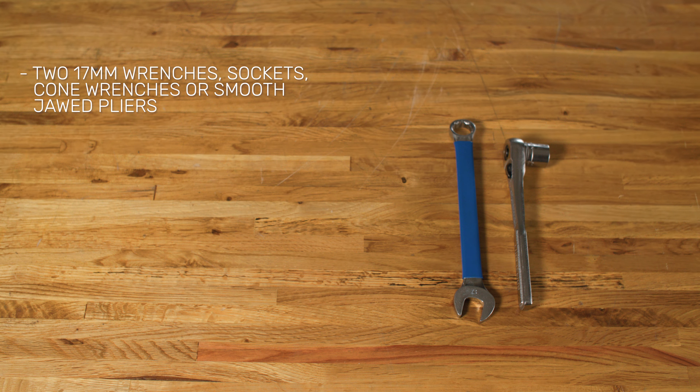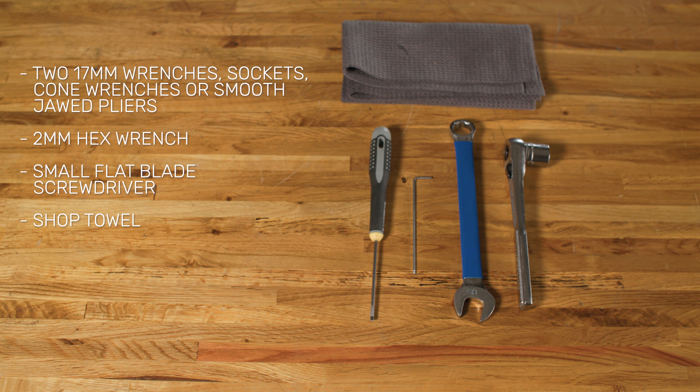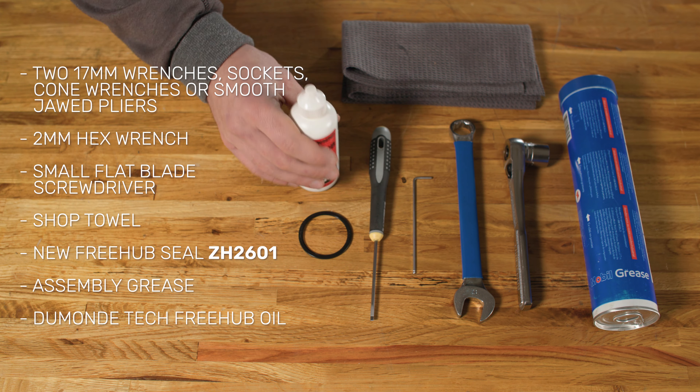Any combination of two 17mm wrenches, sockets, cone wrenches, or smooth-jawed pliers, a 2mm hex wrench, a small flat blade screwdriver, shop towel, a new freehub seal, assembly grease, and Dumontech freehub oil.